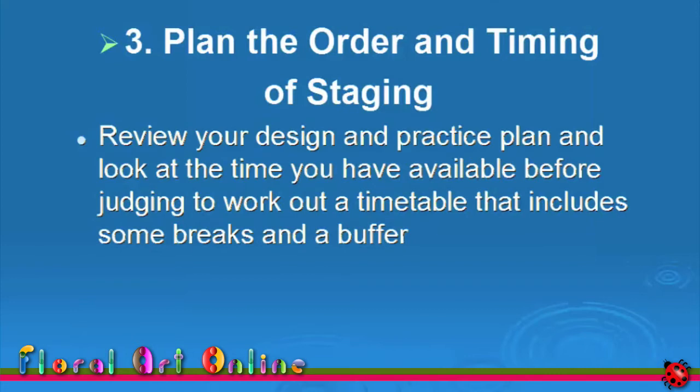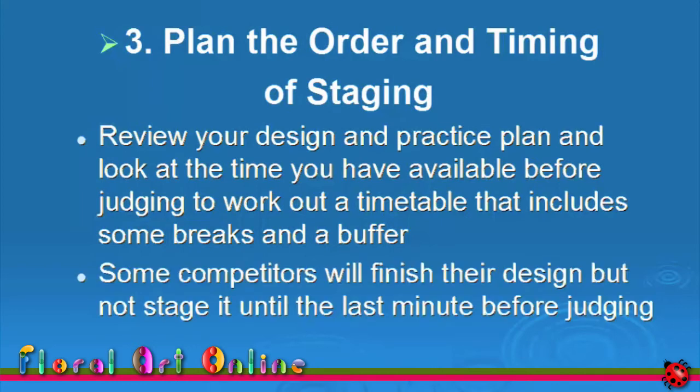Look at the time you have available from now until judging. Work out a timetable that includes some breaks, and the buffer in case you have a few challenges with the construction of the design. Don't worry if your design is the only one in the competition area — some competitors will finish their design but not stage it until the last minute before judging.